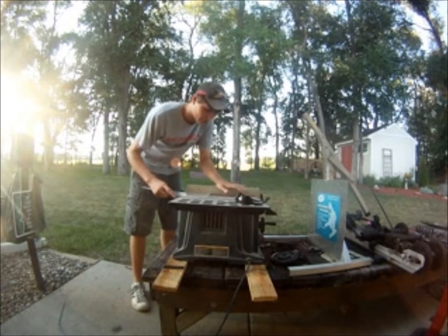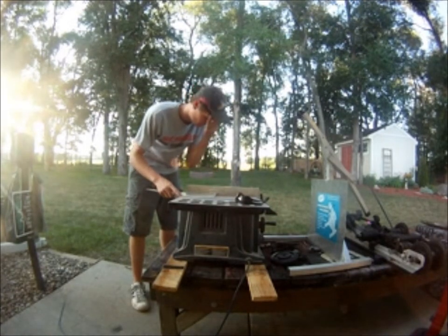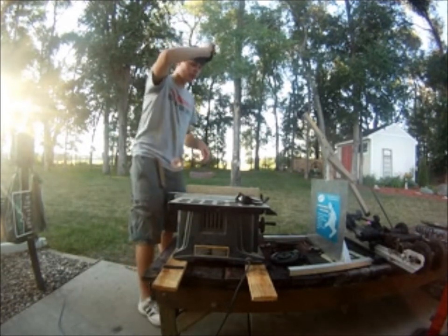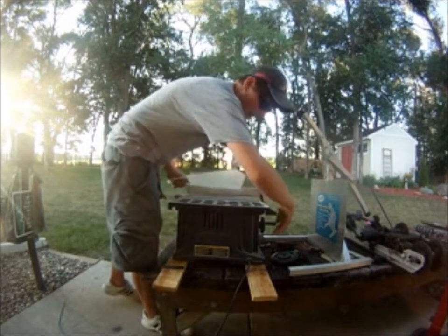Make sure you use your fence — what you call it — your fence. Keep that. And make sure you wear your safety glasses. Plexiglass can hurt the eye.